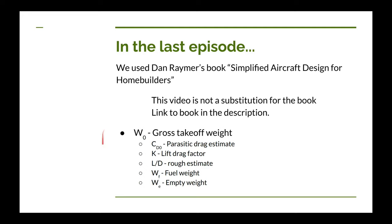In the last video, the primary purpose was what's called airplane sizing — determining the gross takeoff weight of the airplane. In determining W-sub-zero, we figured out quite a few other parameters: an estimate for parasitic drag, a lift factor, and from those we got a lift-to-drag estimate. We also figured out the range, fuel weight, and empty weight — though for an ultralight airplane those are really determined by Part 103 regulations, which made it pretty easy to come up with the gross takeoff weight.